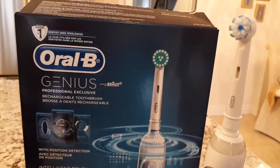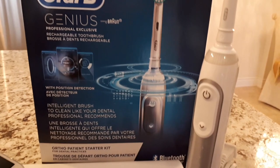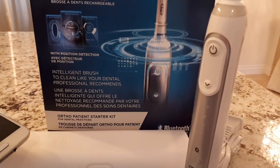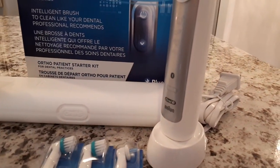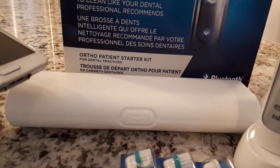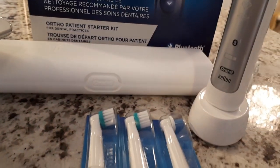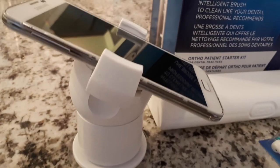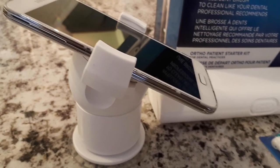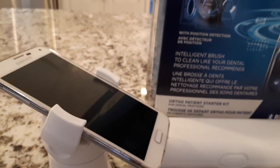This is the Oral-B Genius from their 6500 series — one of their top-of-the-line toothbrushes with Bluetooth technology, just like the Sonicare Diamond Clean. Here's the handle, and here's the base where you charge it up daily. It comes with a travel case, very convenient for overnight stays or vacations. Oral-B also has quite a variety of brush heads. One of the best features is this holder for your smartphone — when you're brushing and using the Bluetooth technology, you can put this right against the mirror and see how you're brushing.